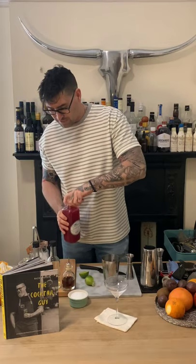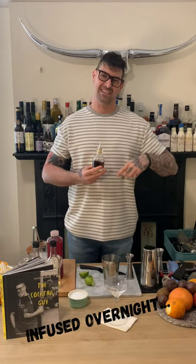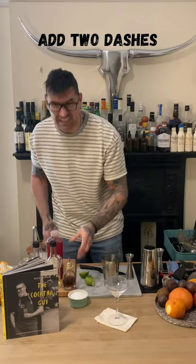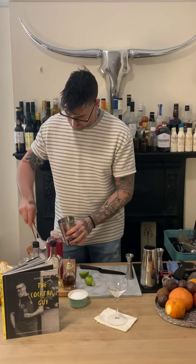The last ingredient is another kitchen home hack — my tarragon and grapefruit bitters. This is just grapefruit bitters that has been infused overnight with fresh tarragon, just like the vodka and the liqueur. I'm going to add two dashes — I just think that really lifts the drink. So we've got homemade citron vodka, homemade orange liqueur, homemade tarragon and grapefruit bitters, a splash of lime juice, and cranberry. Adding some ice and then giving it a good shake.